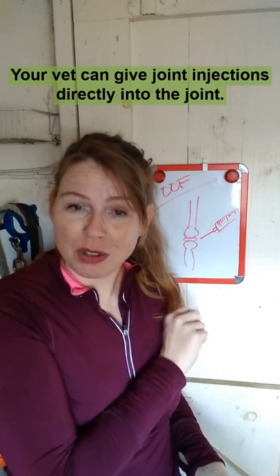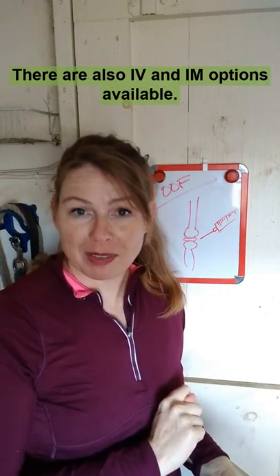Your vet can give joint injections directly into the joint. There are also IV and IM options available.